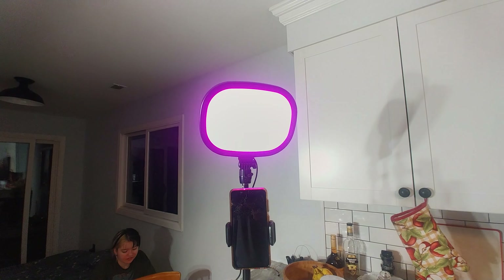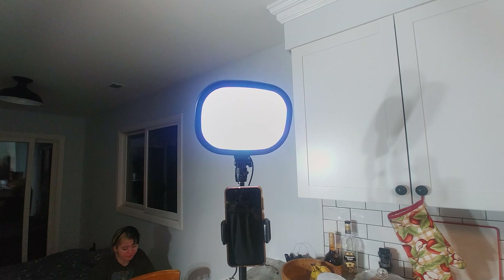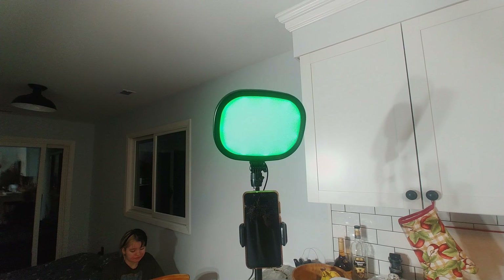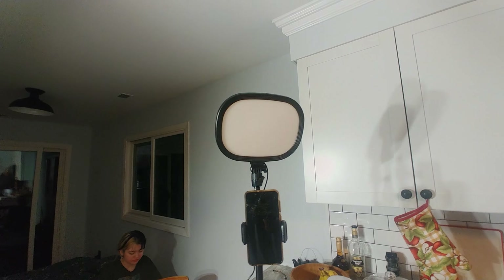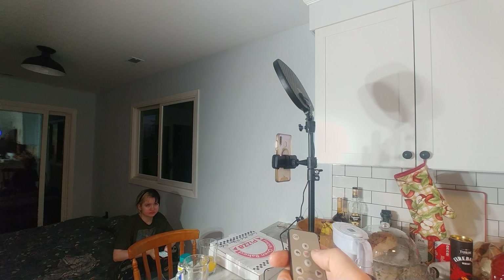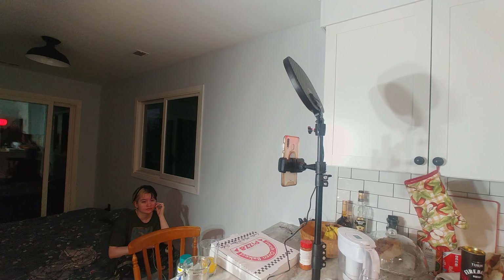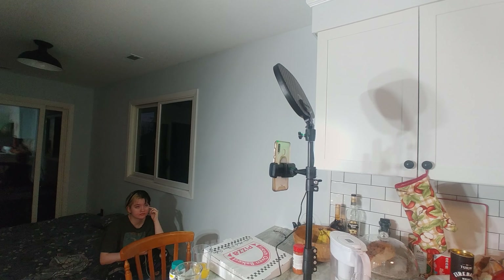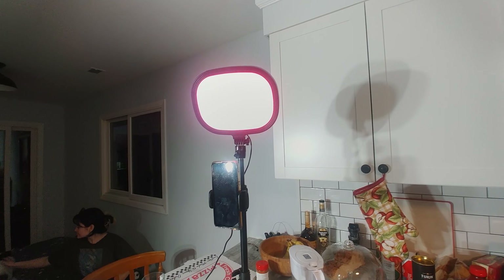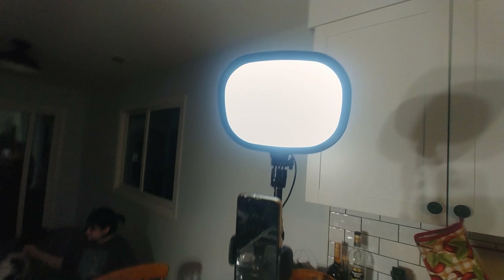And then we're gonna do the regular steady light. Sasha, look at this — different lights. The point is, you see we're changing the colors of the light. White mode — okay, this is how we're gonna do the podcasting.